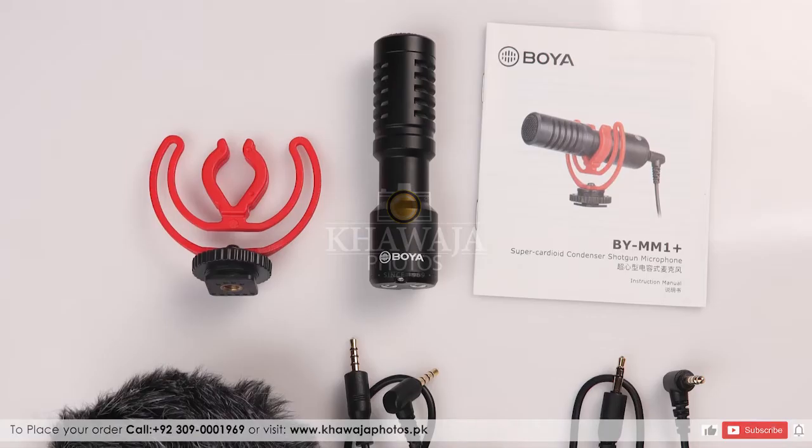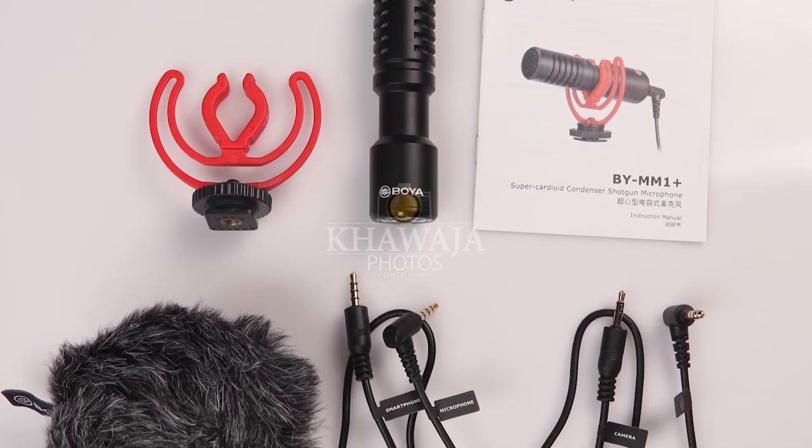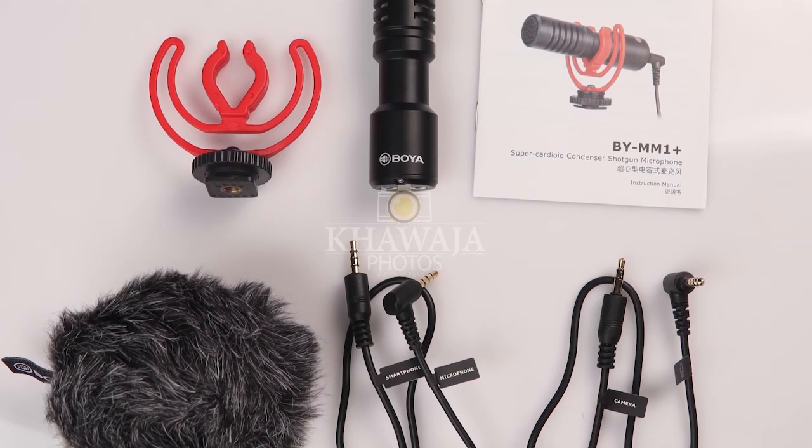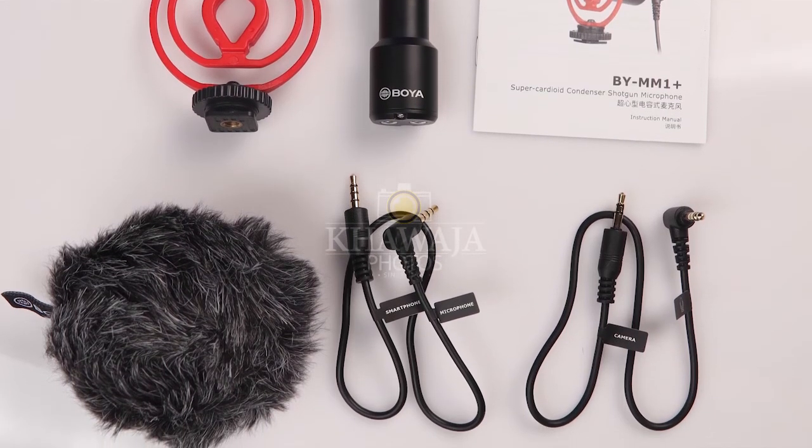MM1 Plus کی Body Solid Aluminum کی بنی ہوئی ہے اور بہت ہی Durable ہے۔ اس کا Size بہت ہی Compact ہے جس کی مدد سے Gimbal اور Gorilla Pods پر Cameras کے ساتھ Mount کرنے میں بھی بہت آسان ہے۔ اتنی بہترین Price، Solid Build Quality، Monitoring Features، Compatibility اور Crisp Audio Quality آج ہی حاصل کریں۔